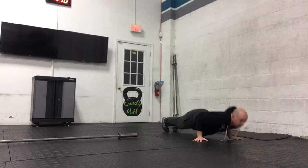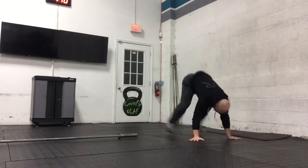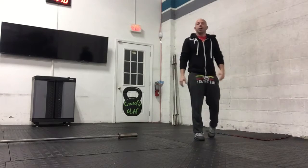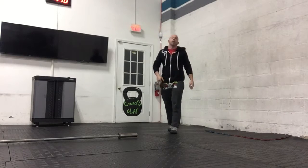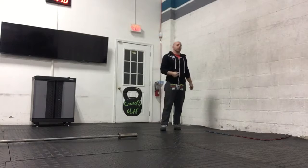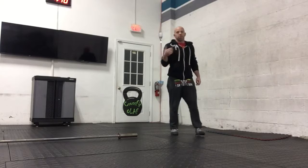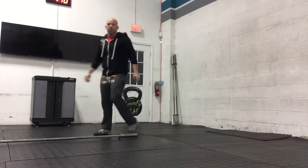If you don't have those, everybody's favorite — burpees. One time through: if you have to break your set, take a 30-second break before you start again. The goal is to get as many as you can in a row before we move on to the next movement.